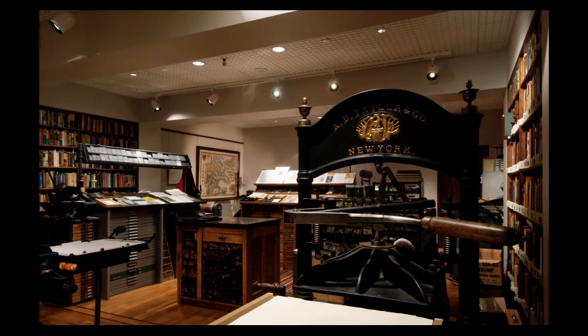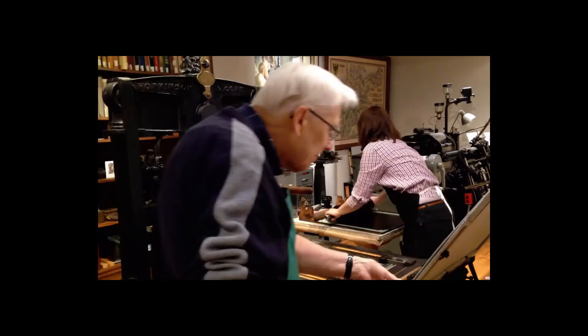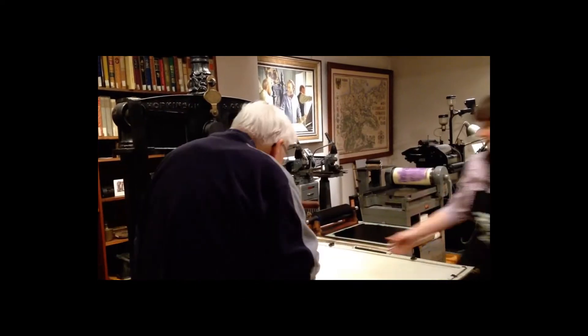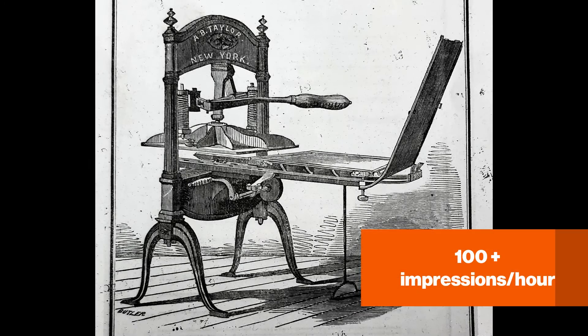I am showing an example of iron hand press printing, which was popularized in the 19th century. Type setting, inking, and paper handling on this press all had to be initiated by a person, which would seem slow by today's mechanized standards. However, skilled printers at that time could get over 100 impressions per hour out of a press such as this.